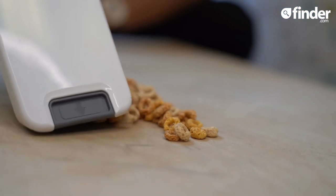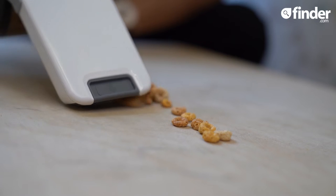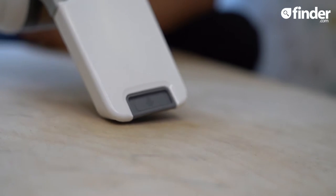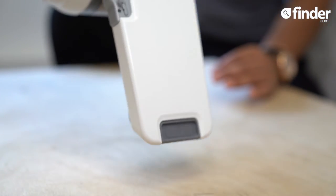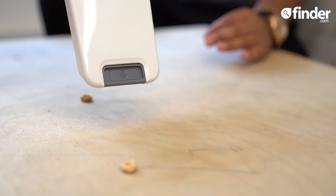Now, what about Cheerios on a hard floor in three sweeps? You can see that it picked up all the cereal in a couple of sweeps, as smooth as ever. But it's not all plain sailing — when you tip the nozzle downwards, some of the Cheerios sadly fall out.